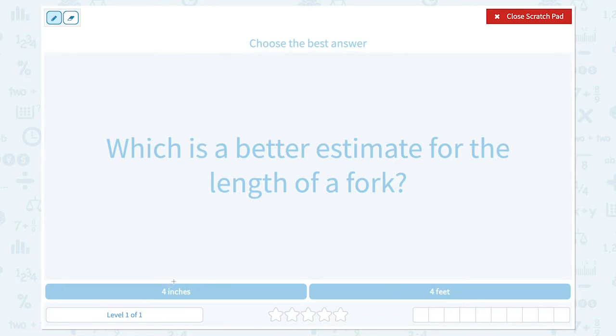One inch is about the size of your thumb, and one foot is about the size of your mom's foot. Imagine the length of a fork — think about the fork that you use when you eat food. Do you think it's four inches or four feet? Which would be a better estimate?